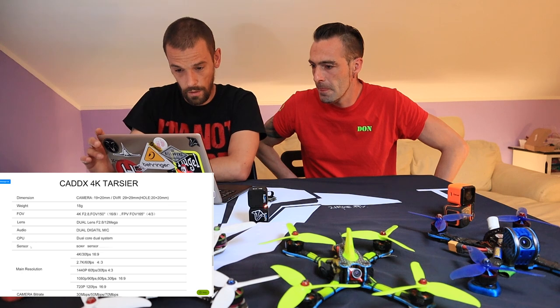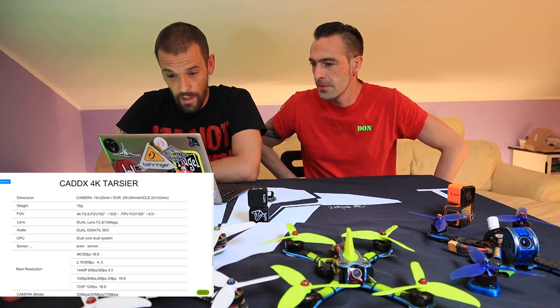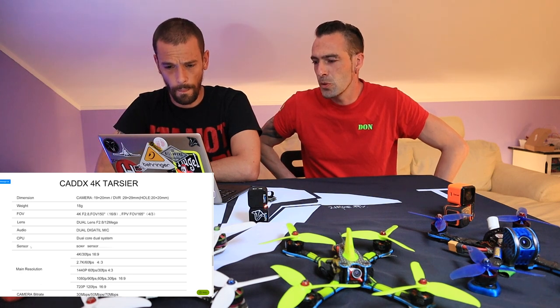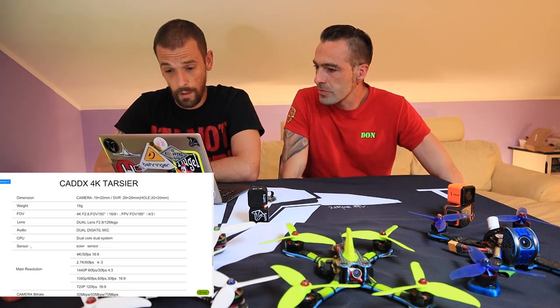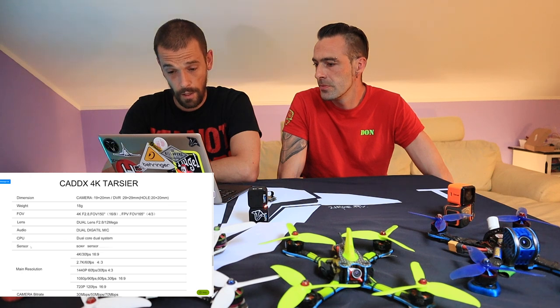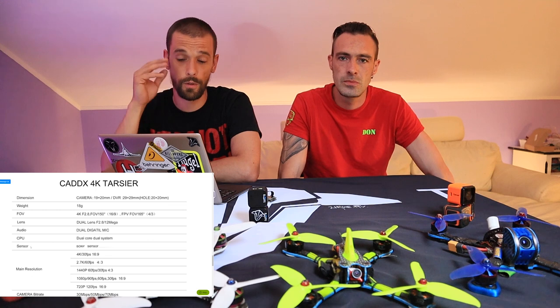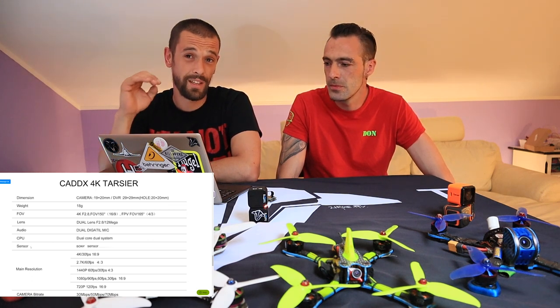Dual core processor, dual system. It's a Sony sensor — now it's getting interesting. 4K at 30 FPS. Isn't that a little bit too slow when you're flying at high speed? Maybe — I think it will be better for a cine drone with nice pictures. It does have 2.7K at 60 FPS, but then you've got a 4:3 ratio, so that's not very interesting for a big screen. At full HD, you get 90 frames per second, and you can choose between 90, 60, and 30 FPS. That means you can really slow down your video if you're making some awesome move.